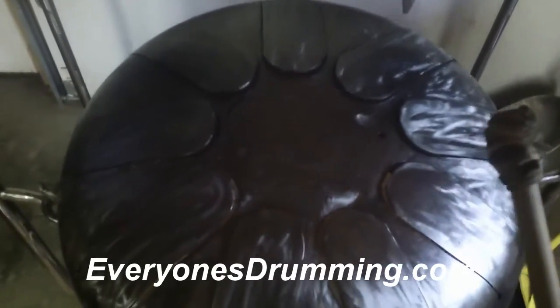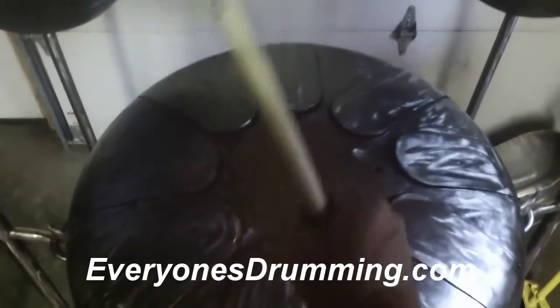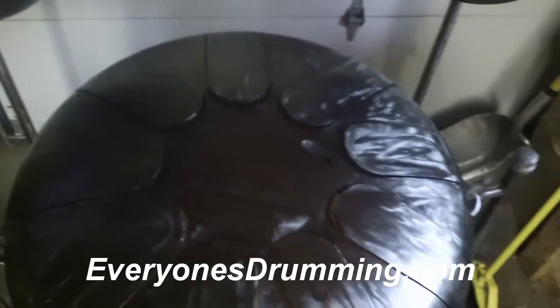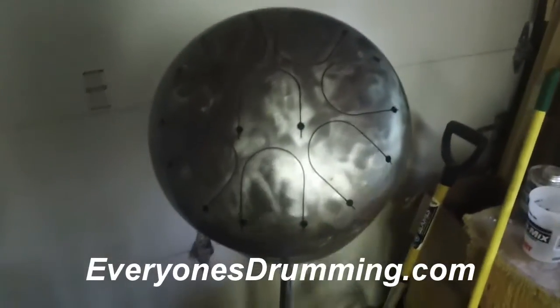There's only so much I can do trying to steady a camera and play this thing. And we'll go — it jumps up an octave. This goes to this drum.